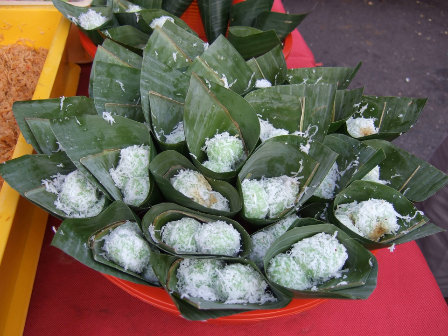Klepon is a traditional green-colored ball of rice cake filled with liquid palm sugar and coated in grated coconut. The sweet glutinous rice ball is one of the popular Indonesian treats, and it is commonly found in Indonesia, Malaysia, Brunei, and Singapore.